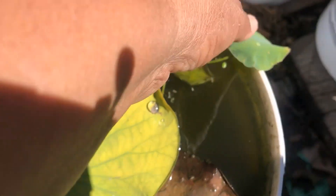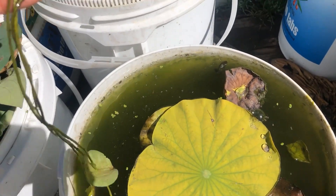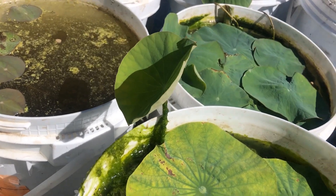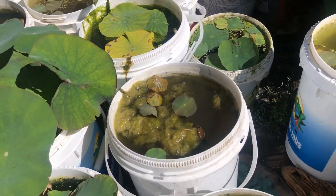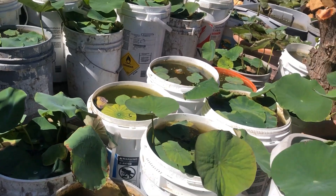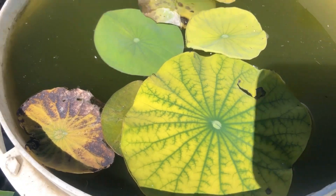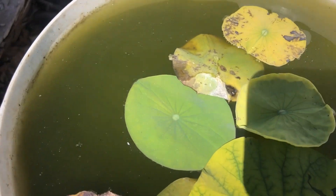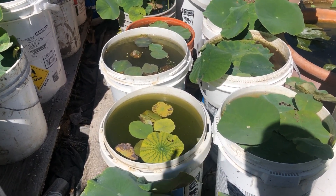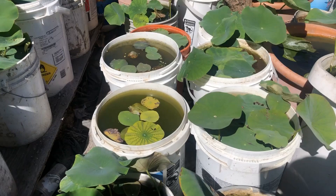I can see some green here in the new growth. The new growth is green, and look at this one - two days later, the yellow one is starting to get green and the new growth has green. So when you apply it correctly, it does work. Be very careful and follow the directions with a small dose. Thank you so much - I'll see you next time!